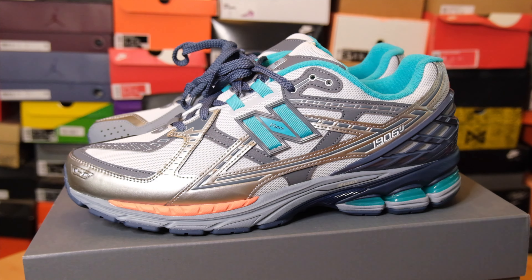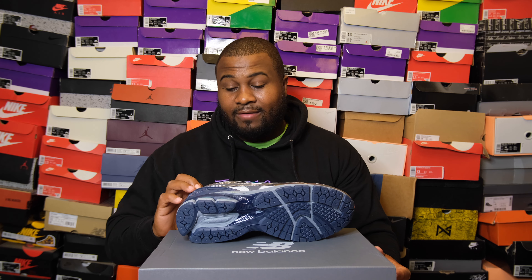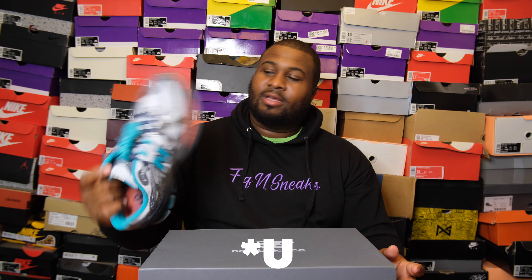If you ask me for a grade, I'm going to go with a 7. It's not the greatest New Balance ever, but it caught my eye and I think it's worthy of having. I'm glad I got a pair of 1906s — I can't give every shoe a super high rank, so we're staying with a 7 today.